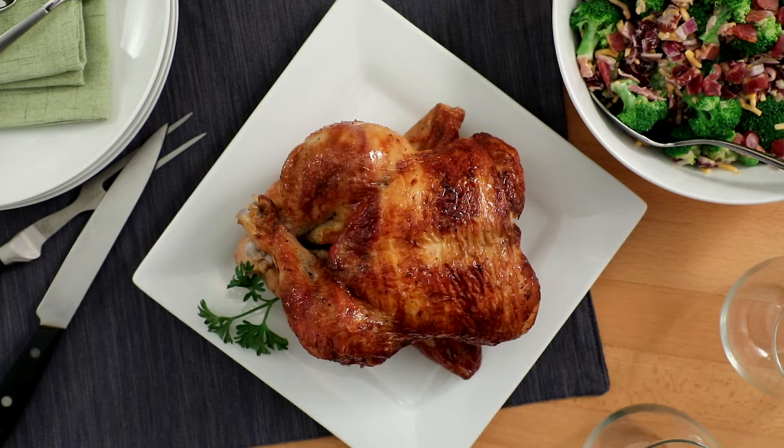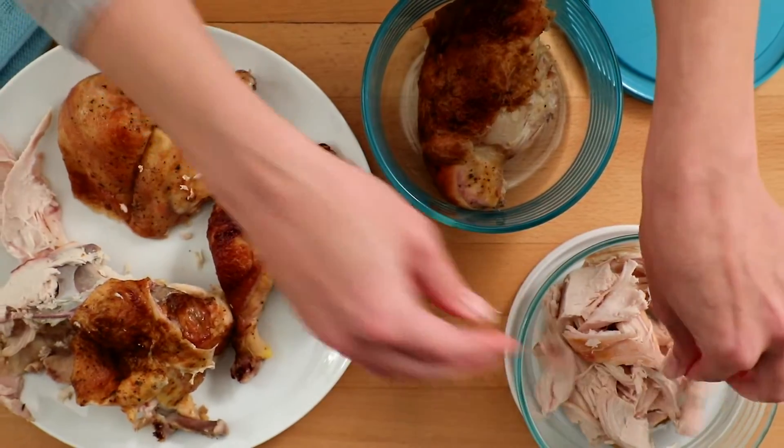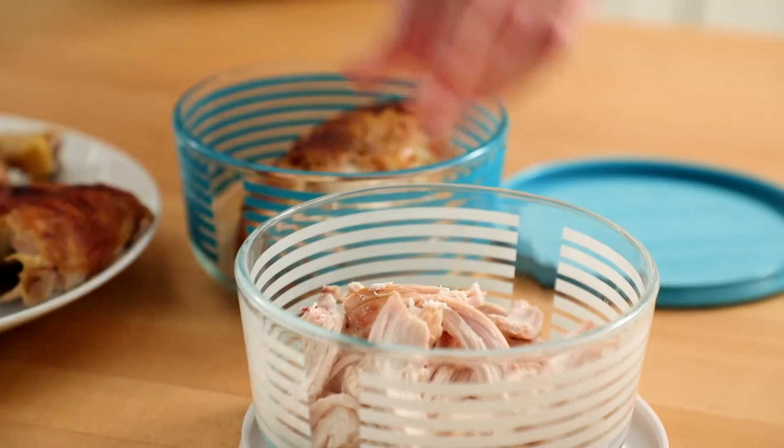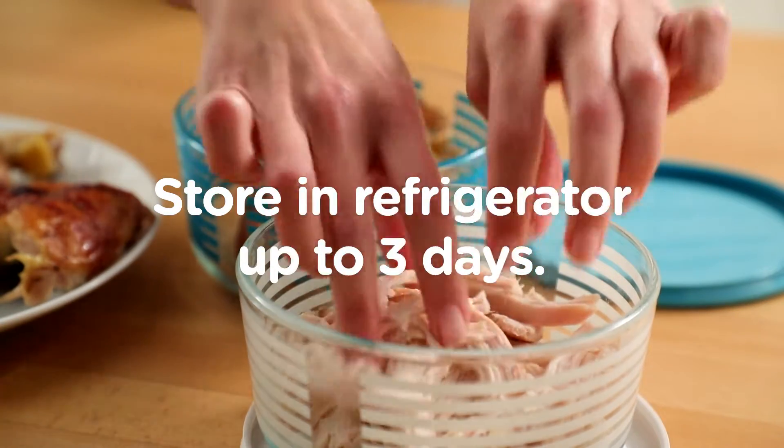The great thing about rotisserie chicken is that you don't have to eat it hot when you buy it. You can pick the meat off the bones while the chicken is still warm, cool completely, and then store the meat in a covered container in the fridge for up to three days.